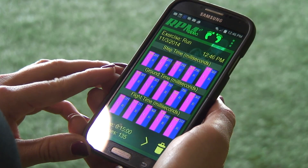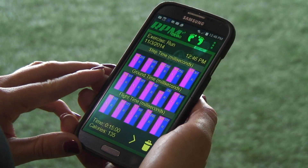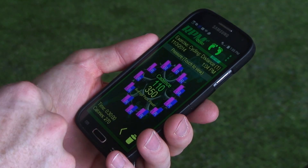Running dashboards show step time, fly time, ground contact time, acceleration force, and sequential force strike. Cycling dashboards provide left and right leg power, as well as collective power and cadence.